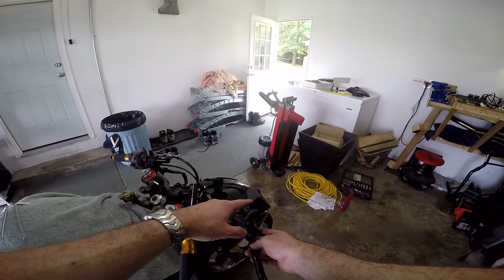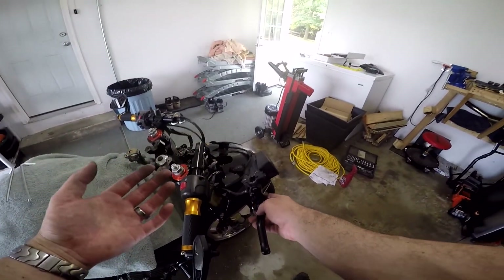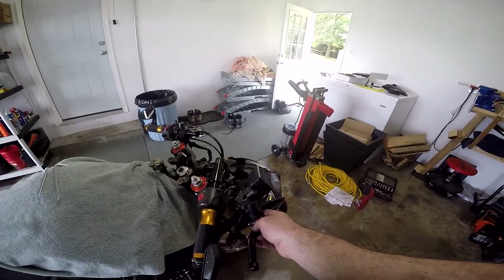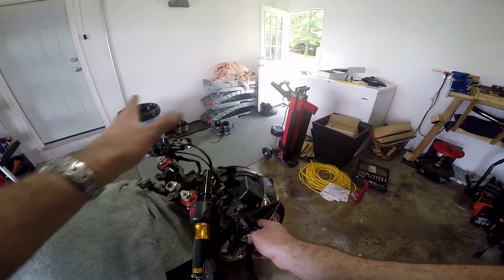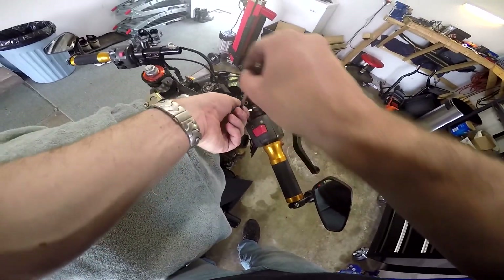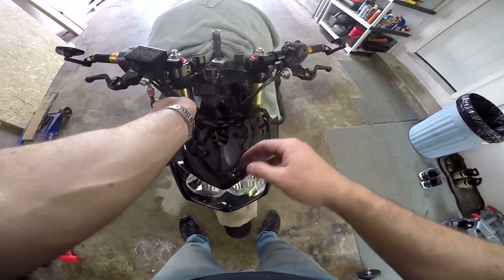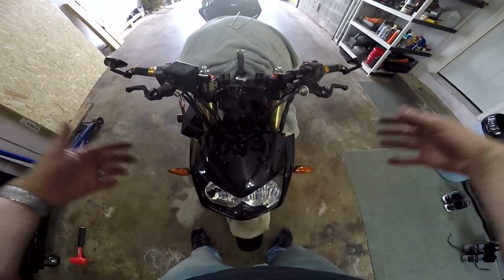I was going to do the GSXR master cylinder mod right now, but this job is taking a little longer than expected and I've got some other things to do today. So for now I'm just going to leave the stock master cylinder on, bolt everything down, and get it all together. I'll finish the video another day and do the GSXR master cylinder swap then. Everything's on and bolted down — we can still adjust the angle left, right, and tilt after the fact. Now we need to rerun some of the extra cabling and lines and find where to stuff them down, then put the front end of the bike back on.